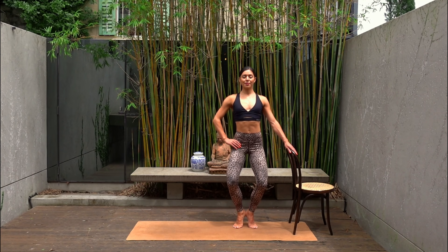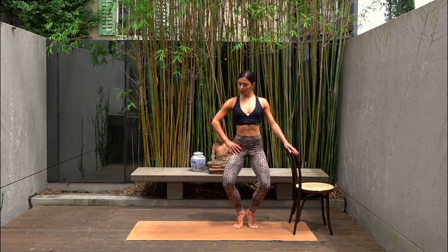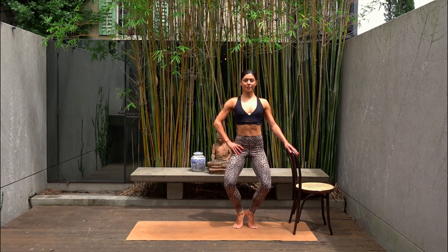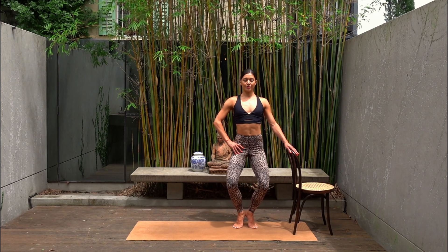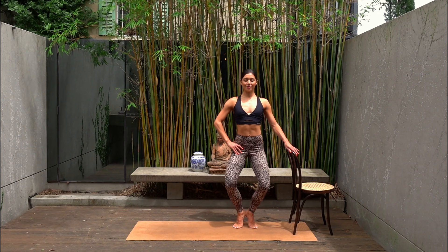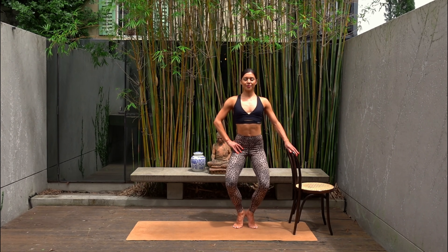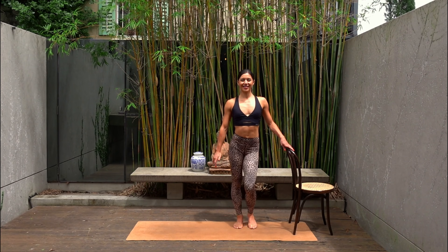Last one — hold your hips low. Press your knees back and back. Squeezing your heels each time you press your knees out. You only have one more change after this. Now hold your knees pressing back — let's finish with pulses down and down. Just eight more — seven, six, five, four, three, two and one. Well done.